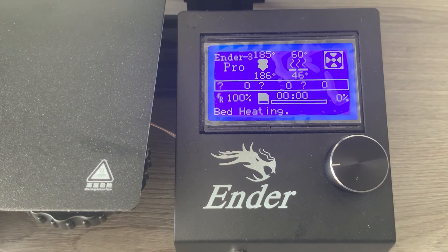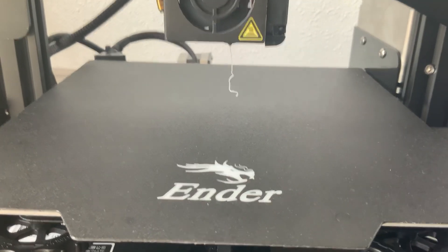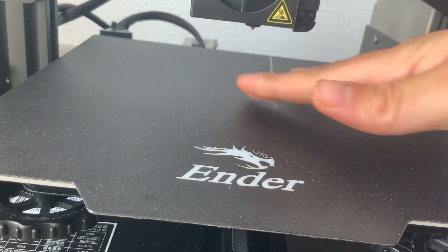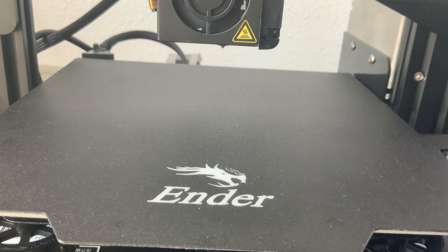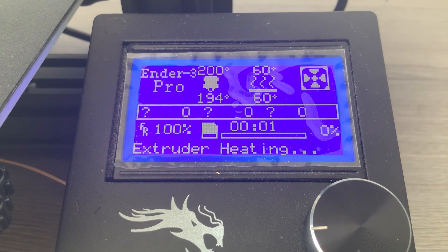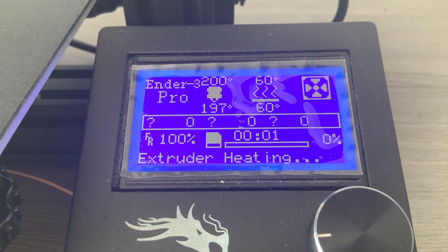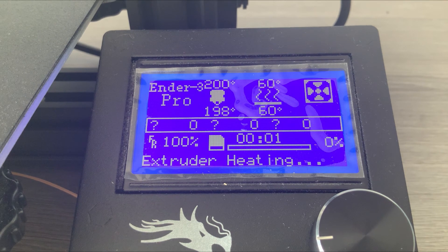You may see the PLA begin to come out — you can either ignore this or very gently remove it whilst keeping your hand far from the nozzle. Now that the Ender 3 has reached its final temperature, the print will begin automatically. The actual time took 53 minutes. Here is a 45-second time lapse of the 3D Benchy Boat printing.